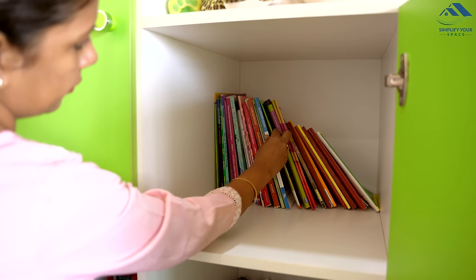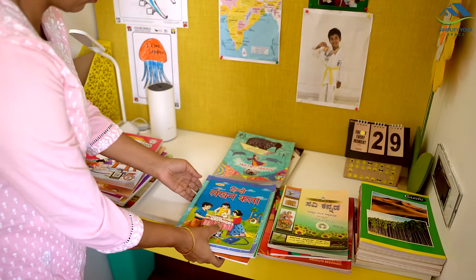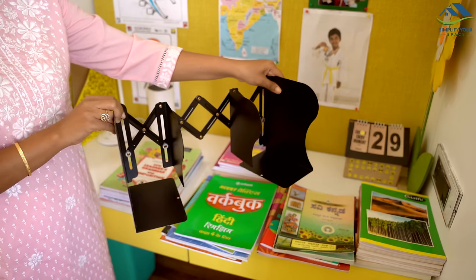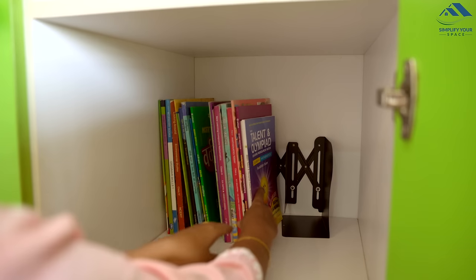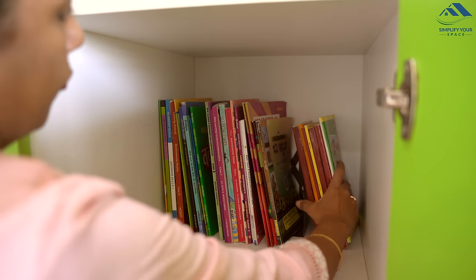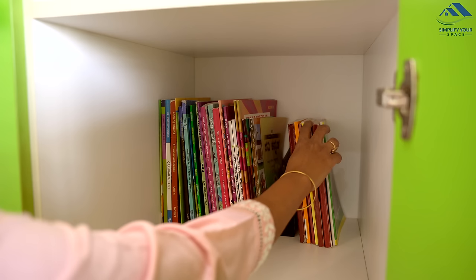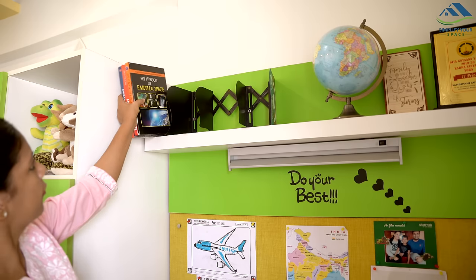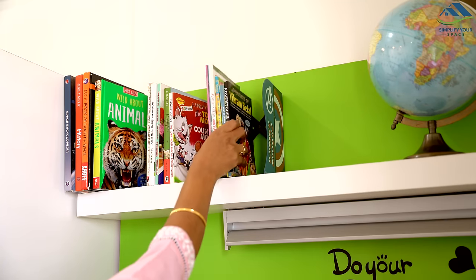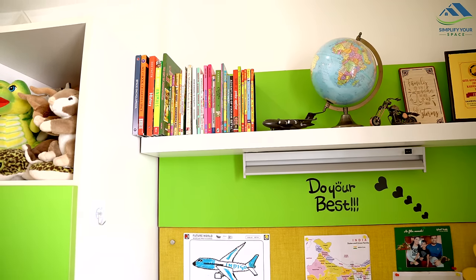Organizing children's books in a cabinet can sometimes lead to them toppling over, especially if they're not supported well. To keep books neatly organized and easily accessible — particularly if you want to categorize them by subject — consider using a book organizer. With it, you can create distinct sections for each category, so removing a book from one section leaves the rest undisturbed. These organizers are especially handy for open shelves, helping maintain books in a vertical position and preventing them from falling over.